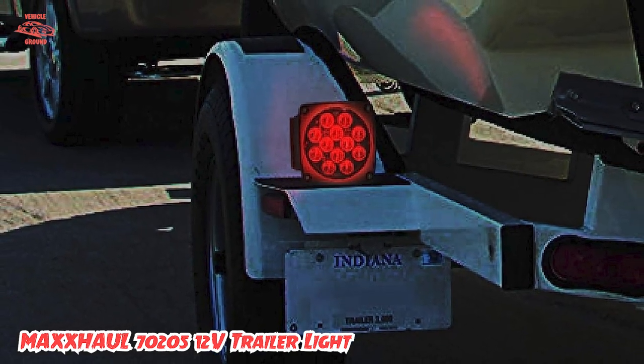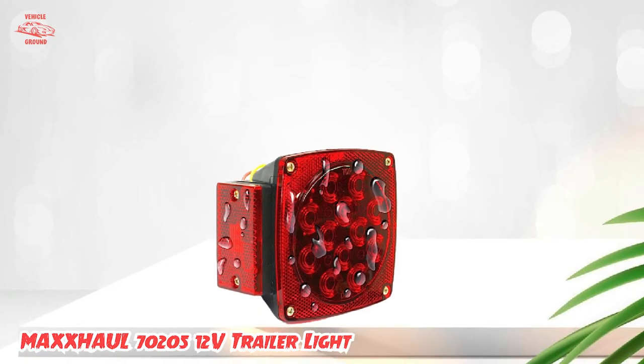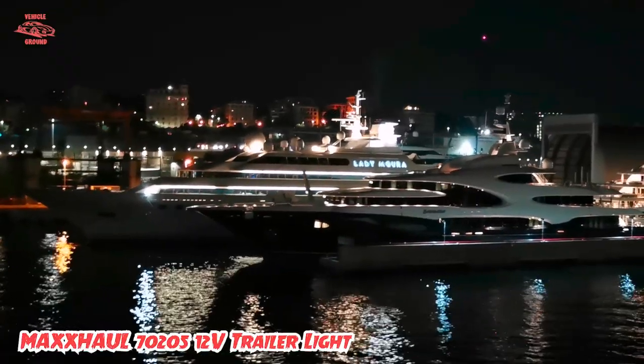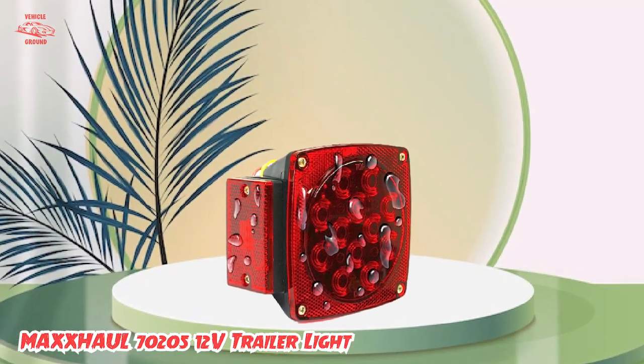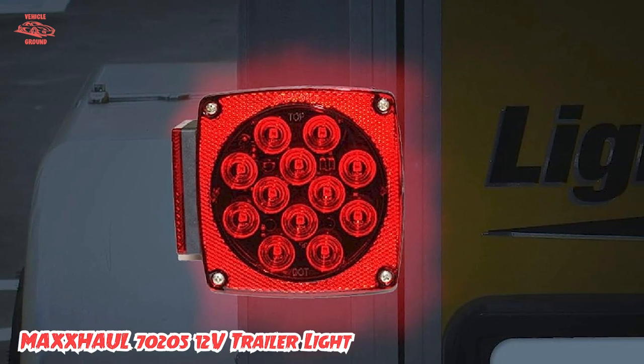Additionally, it produces bright light suitable for a license plate light, making it ideally used for boats, trailers, and campers. This trailer light kit also promises durability because of its non-corrosive housing. The parts are tough enough for rugged construction and can withstand harsh weather — I can attest to that as I've used it during rainy and snowy days.